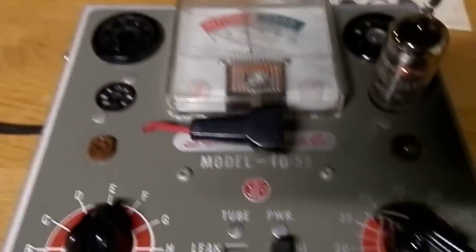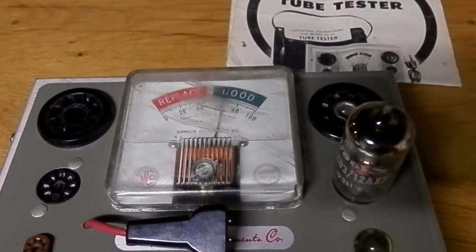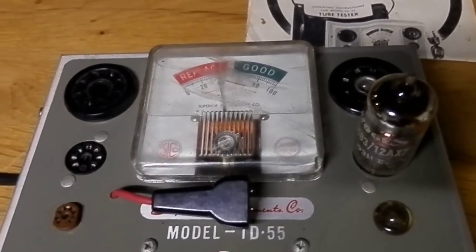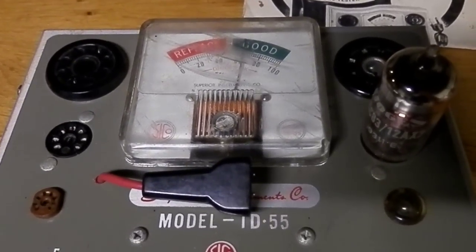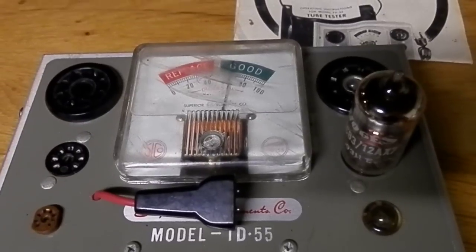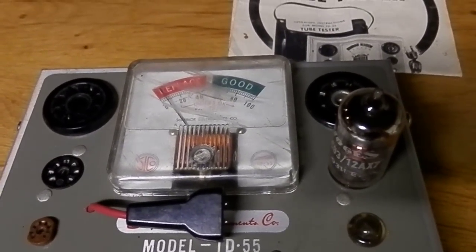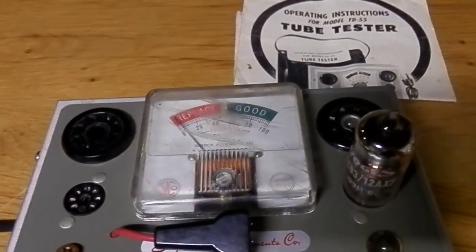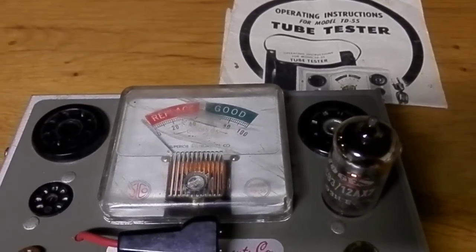The tube checks with no flaws — it's good.